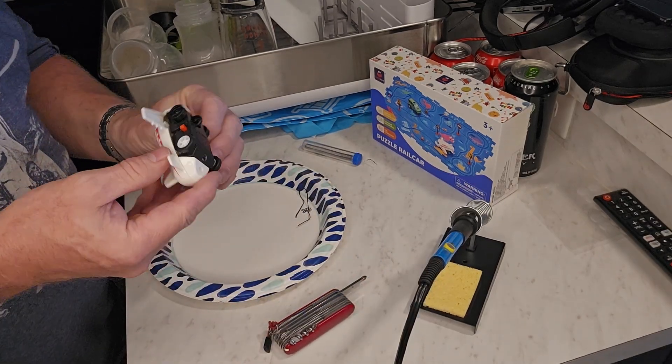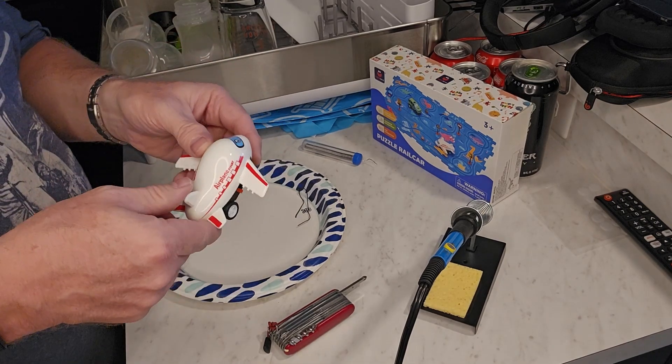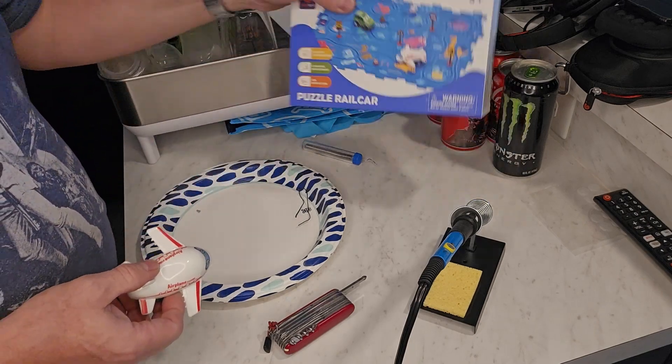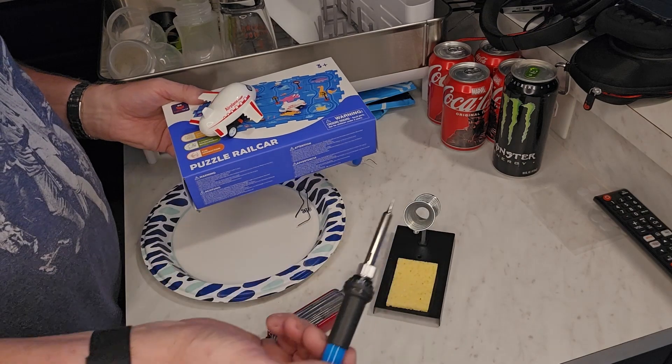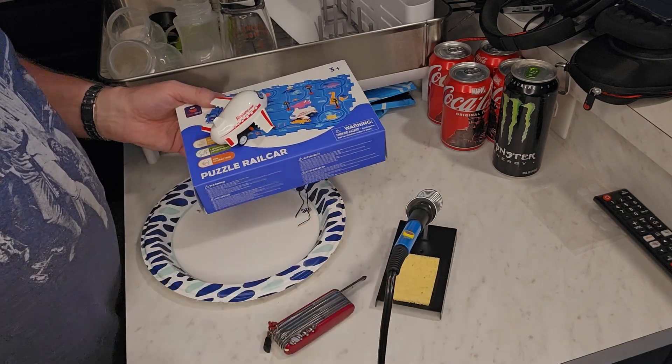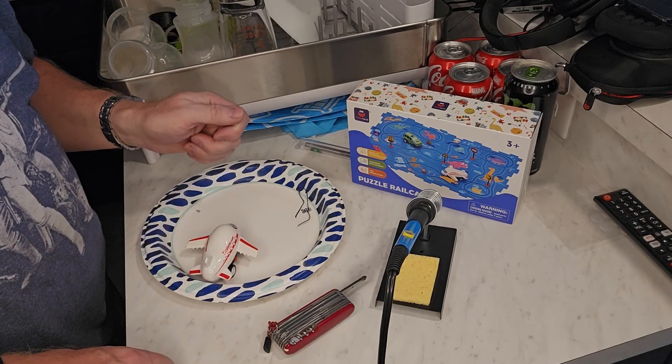Now we've got everything back together and it's working as it should. We've got this toy fixed — thanks to this awesome soldering kit. Brian from GarageMall. Thanks for watching and be safe out there.